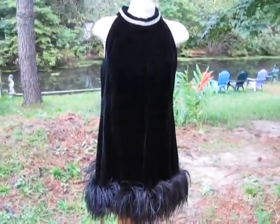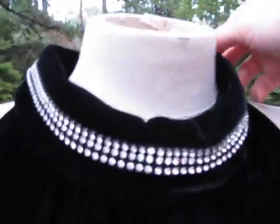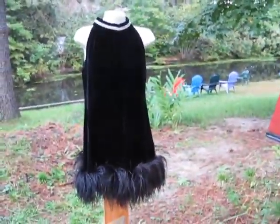Here is this amazing 60s — it looks like it could be a flapper costume, but if you wanted to wear it as one — it is a 60s black cocktail dress, and it's in amazing condition.